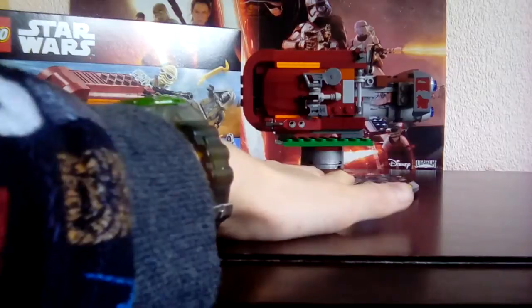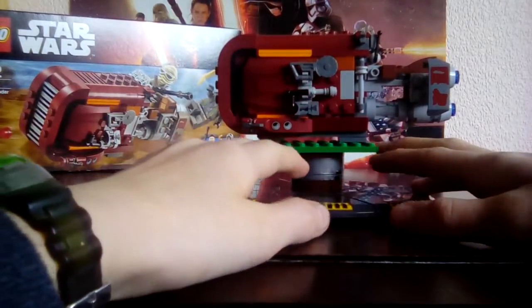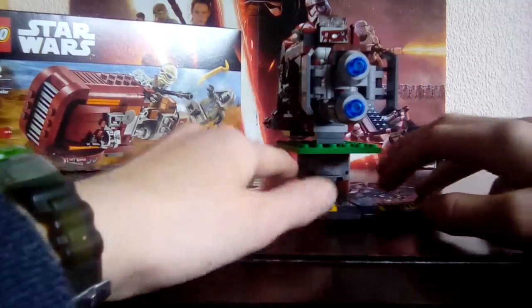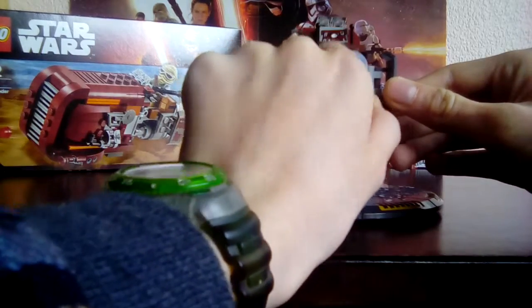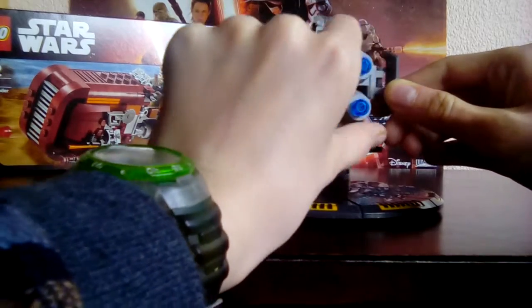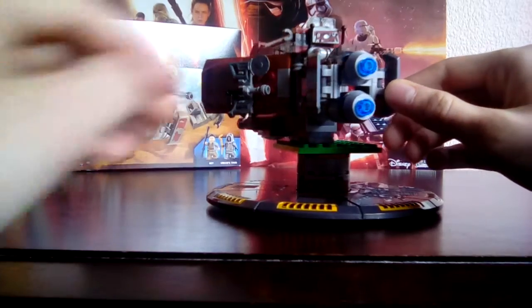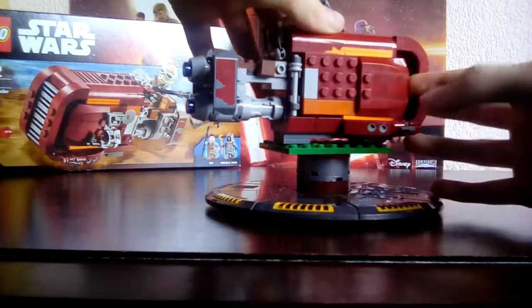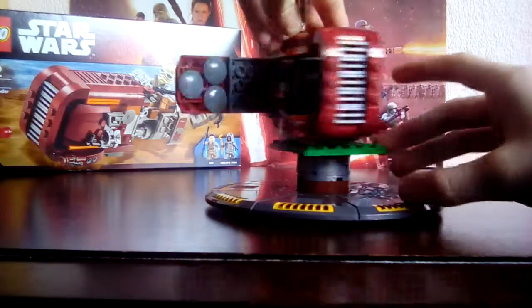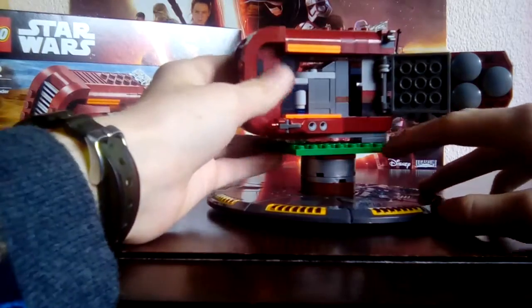Next is the actual set. This does have a few playable features. The first one is you can just twist this bit here and it opens the doors on the side — I'll just show you on this side. It opens the doors, which is pretty cool. You can also just use your hands and put them in that little bit there if you have big enough hands to do that.